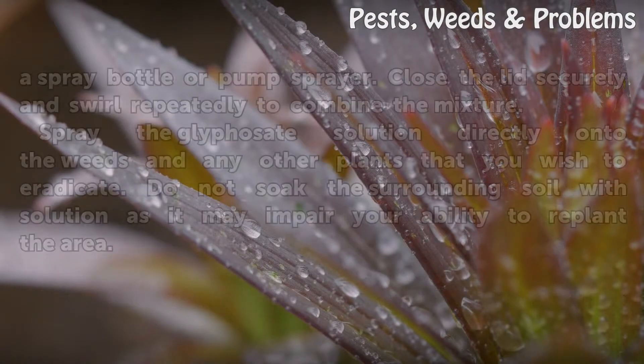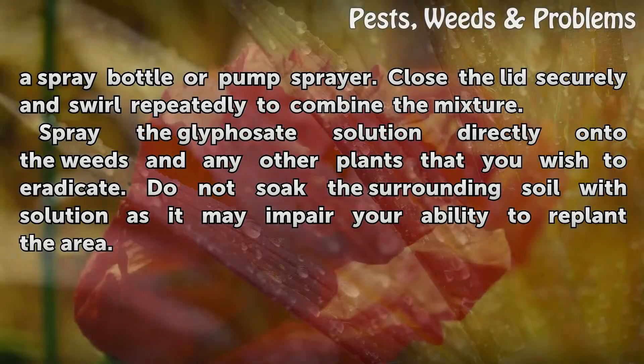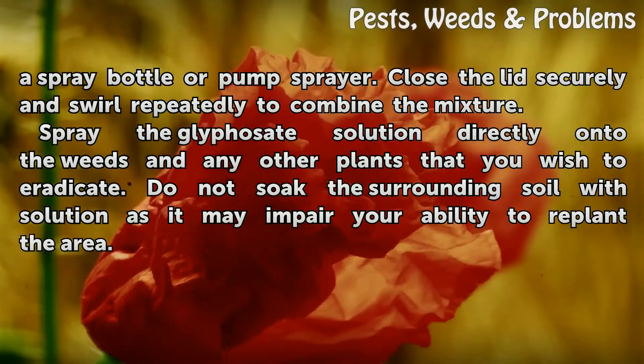Pour the measured glyphosate product and water into a spray bottle or pump sprayer. Close the lid securely and swirl repeatedly to combine the mixture. Spray the glyphosate solution directly onto the weeds and any other plants you wish to eradicate. Do not soak the surrounding soil with solution, as it may impair your ability to replant the area.